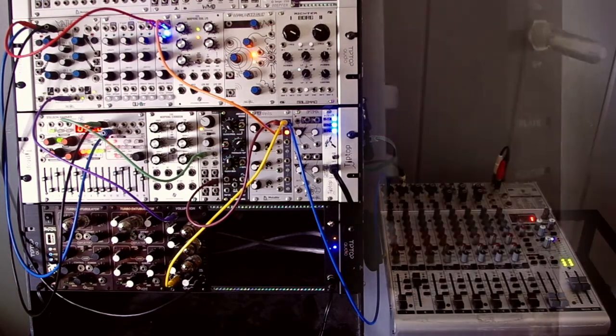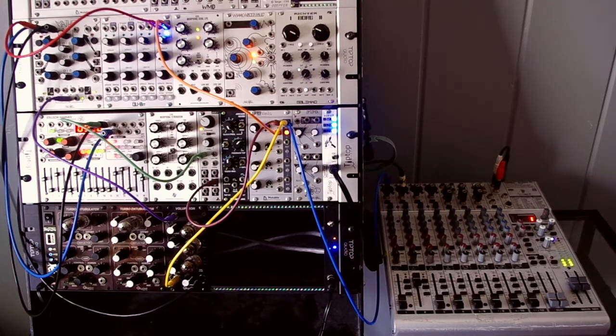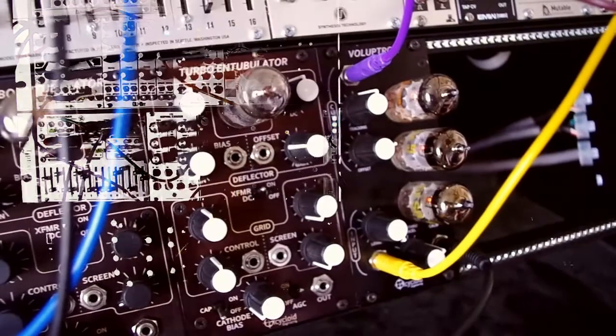The gate and pitch CV are coming from the Stilsenhammer sequencer. The oscillator is a Dixie II, the envelope generator is the Cubic Contour, and the envelope is applied to the oscillator output by the Mutable Instruments Veils. The Voloptron's cutoff CV is the sum of the pitch CV from the Stilsenhammer and an envelope generated by the Maths.